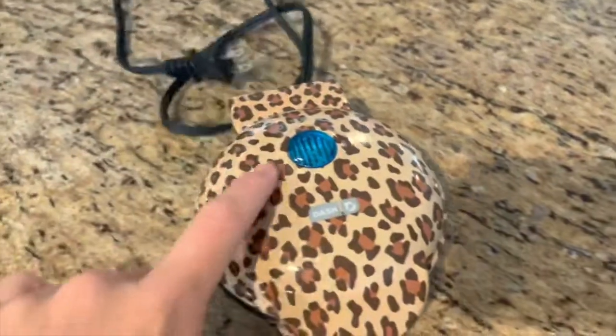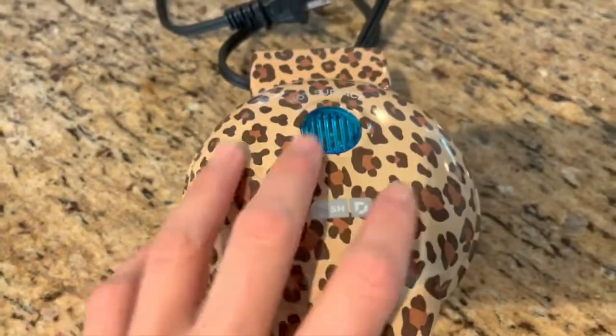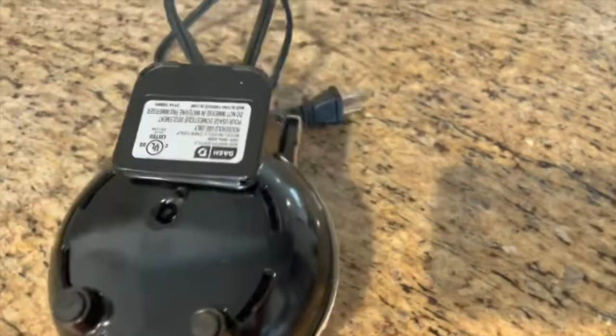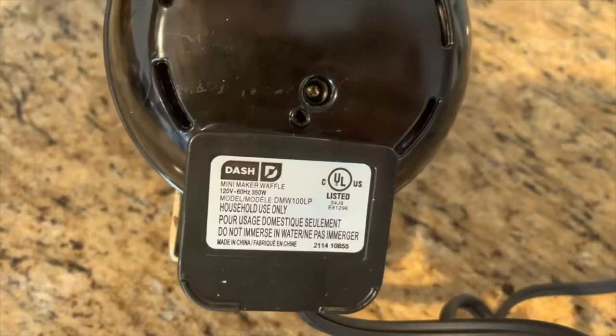It plugs in and the light turns on when it's hot. This says 'hot surface,' so don't touch this. There are different colors and designs — I got the leopard because leopard is amazing.